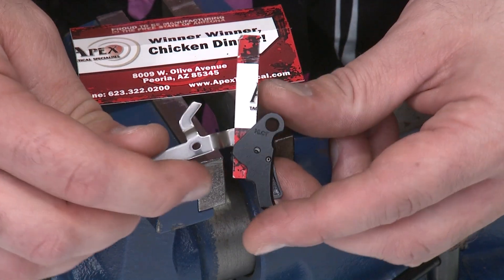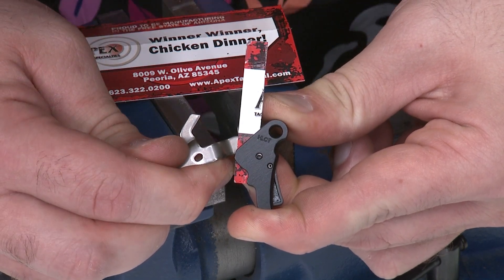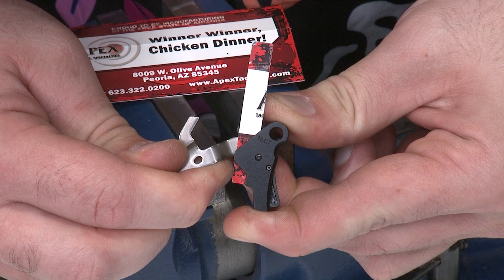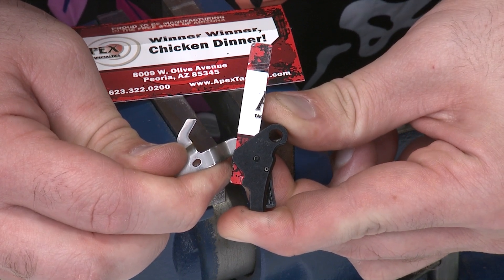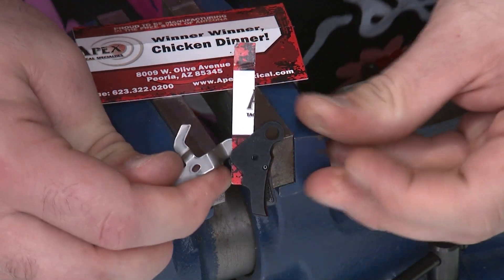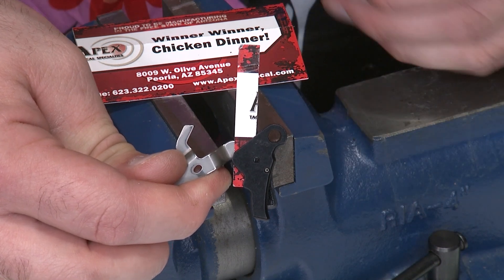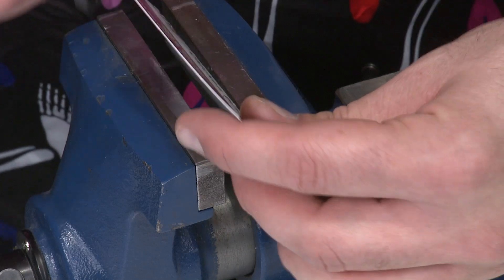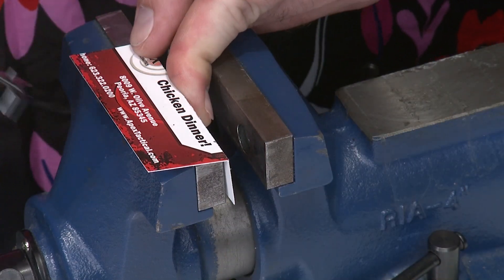Now that I have my spacer and trigger bar into the trigger, I reconfirm the alignment of the trigger bar into the hole to make sure it's just right. As soon as I don't see any more metal in there, I'm in the right location. A slight misalignment won't hurt anything, but I want to get it as close as possible. I can see a little bit of the card on that far side, but that's perfectly aligned.